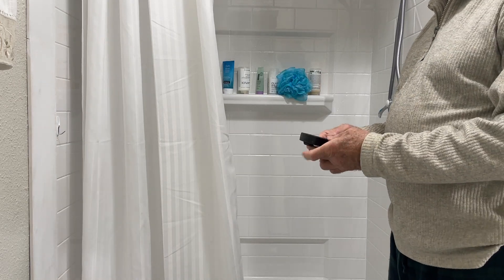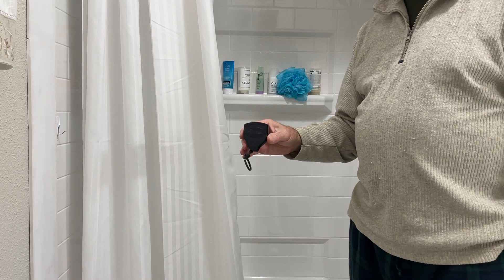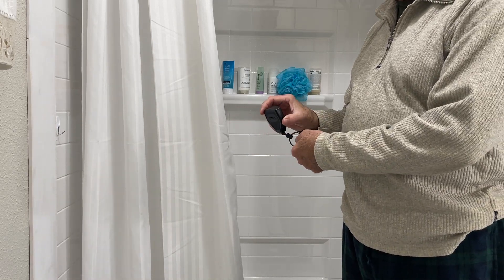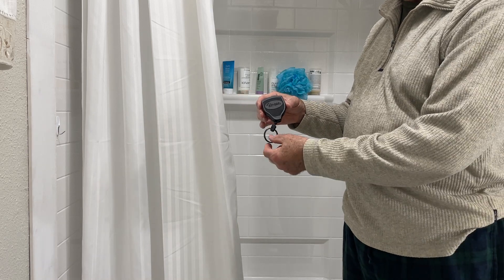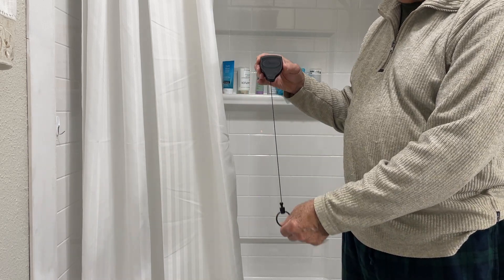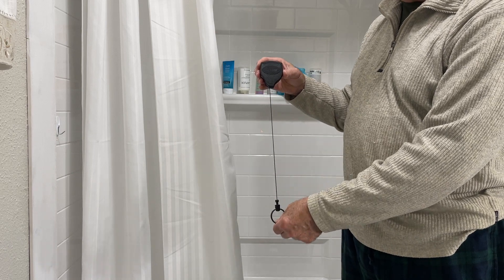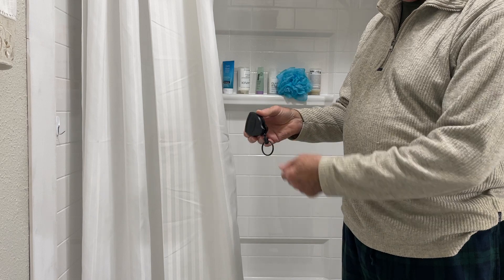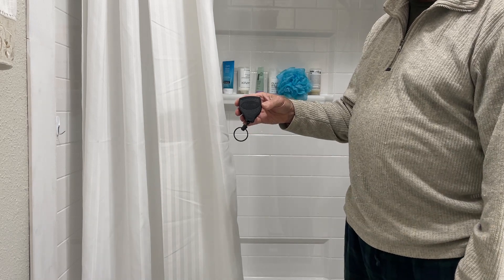The last and most important key element is called a key back — a retractable key ring. You can see it has a split ring and a Kevlar cable. Kevlar is five times the strength of steel, so it's very durable, yet this product is relatively inexpensive. This is the key component of the whole system.